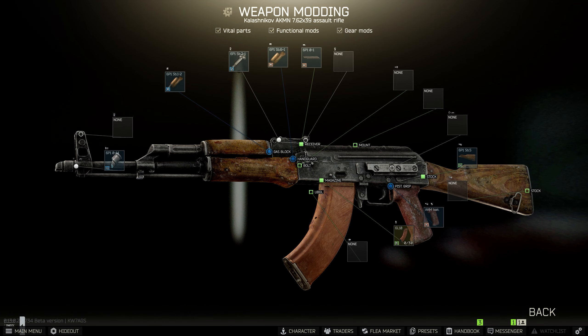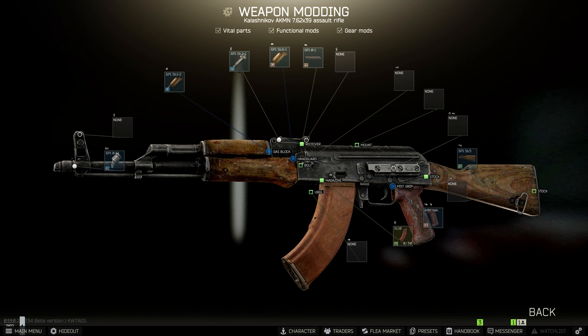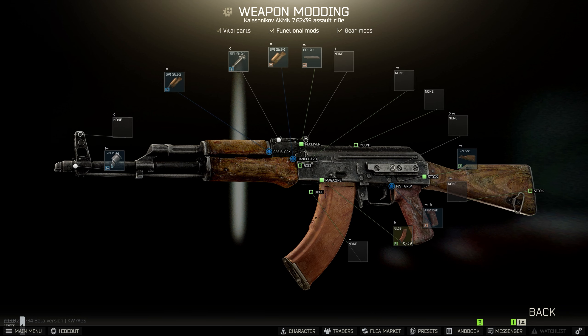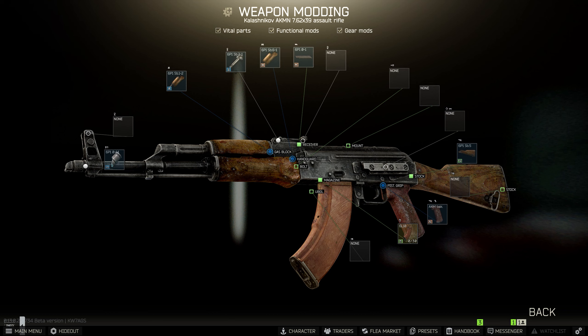This is Gunsmith Part 18, where you need to mod the AKMN that you can buy from Prapor at Loyalty level 3, in a few different ways, to hand in to Mechanic.